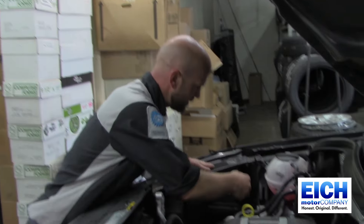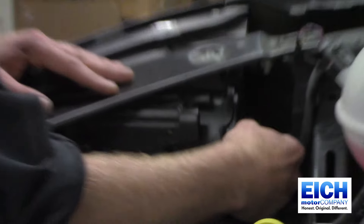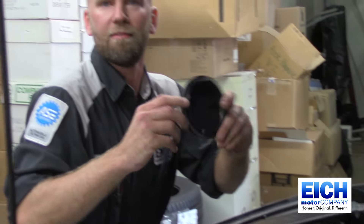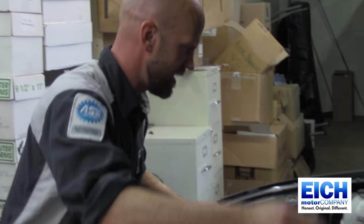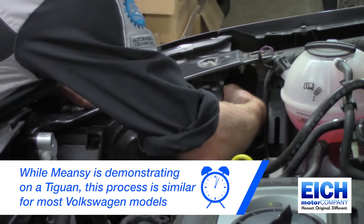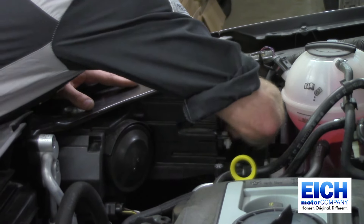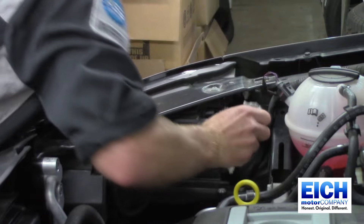Alright, first thing you do you reach back behind the headlight here, there's a cover and it's a quarter turn, pop that off, set that aside, then you reach back there again and it's another quarter turn on the headlight socket and that pops out.